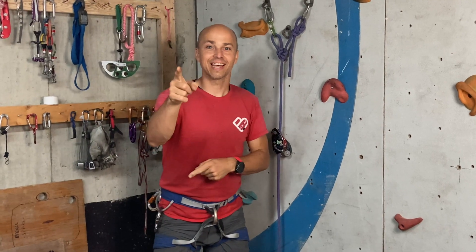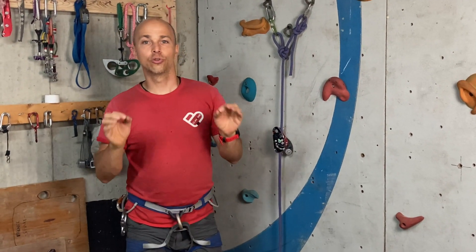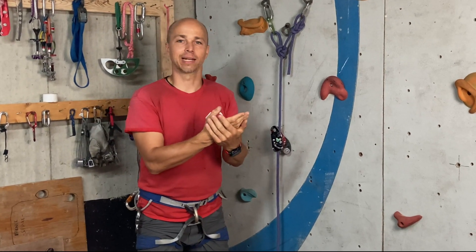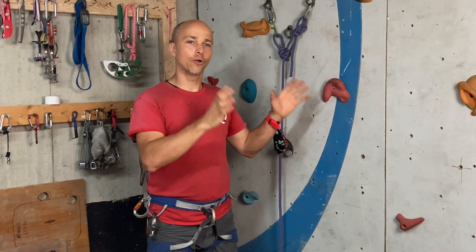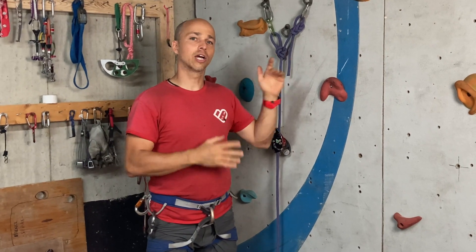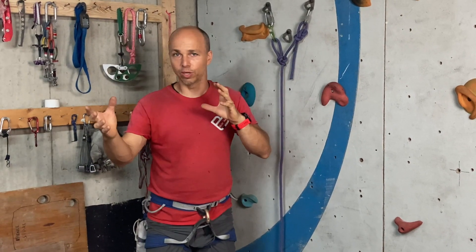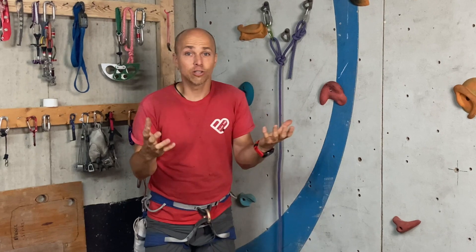Hi everyone, this is Yann Camus of Bliss Climbing, and today I want to present some work I did recently. I tested 30 devices and 30 connectors to see if anything wrong seems to arise when using a specific connector with a specific device. The reason is because I noticed that my video with connectors failing with devices got a lot of interest.